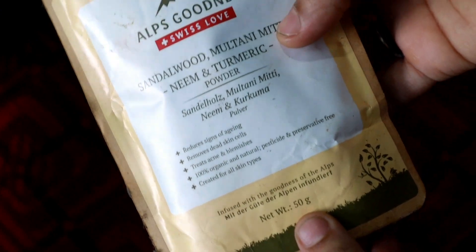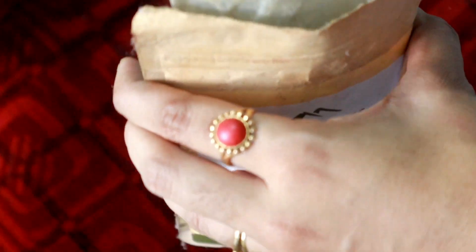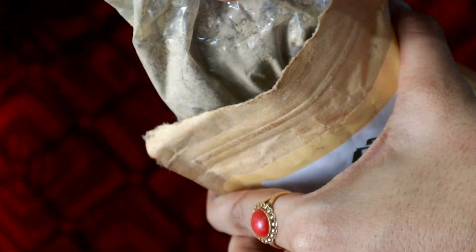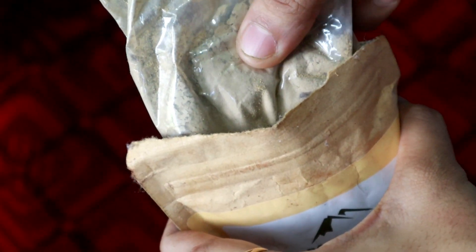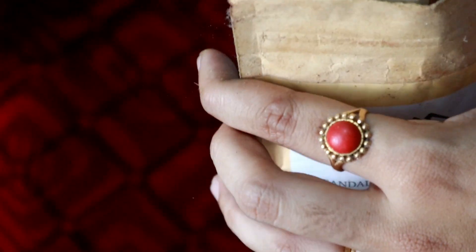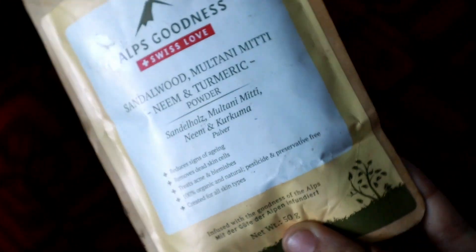I will try to make the dead skin cells. This is the product for instant added skin. This is a 50 gram powder. It is used in face pack and is a powder used for instant added skin.